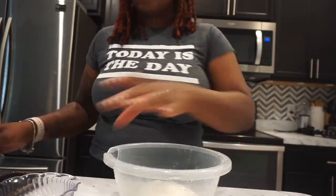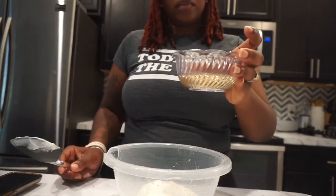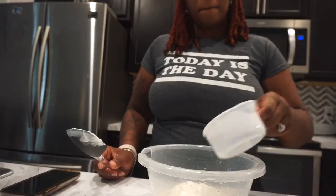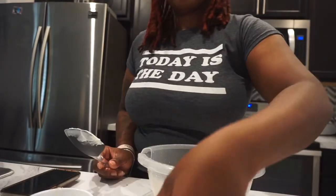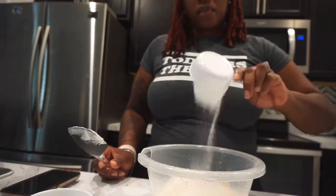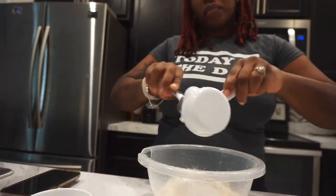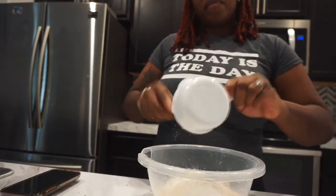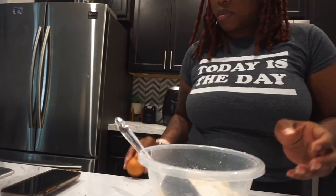I'm making a lemon keto pound cake. I'm adding yogurt, coconut oil to the mix. I'm gonna add a cup of almond flour, and also a cup of sweetener — monk fruit or erythritol — and then I'm going to add three eggs.